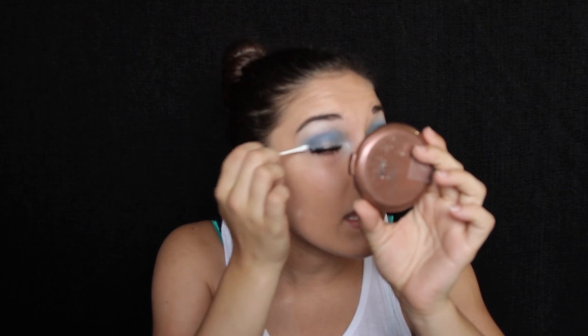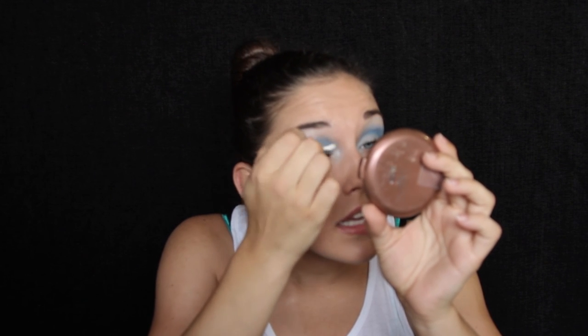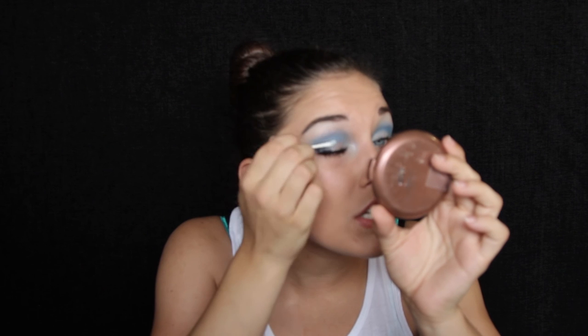Now that the eyes are done — it was so easy, it took me probably a minute — you're going to do your mascara. I'm using the Maybelline Colossal but you can use whatever mascara you have. Now I'm a very messy person with my mascara because I like very big eyelashes, so I got mascara on my lids. What you can do is wait for it to dry — you have to make sure it's fully dry or else it'll smudge — then take a clean Q-tip and gently flake away all that mascara. If it's not fully dry, it's just going to smudge and you'll have gross black smears all over your eyes.